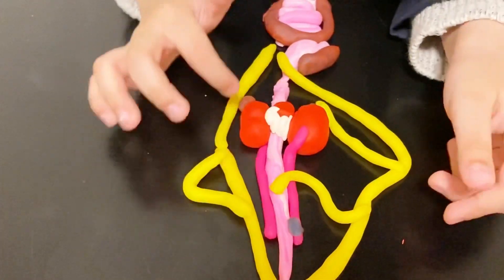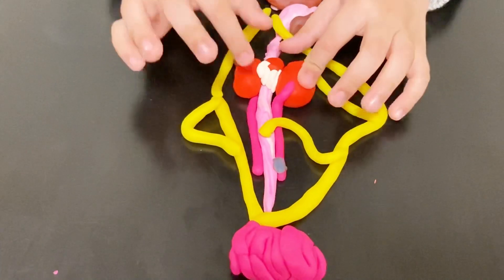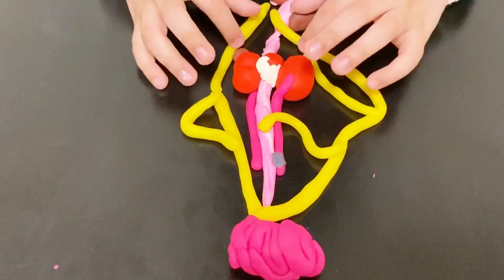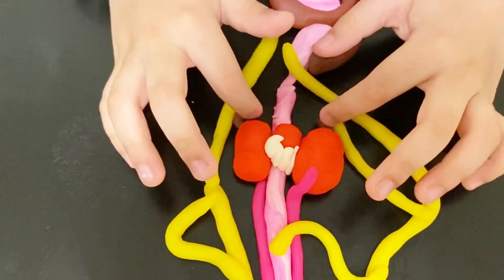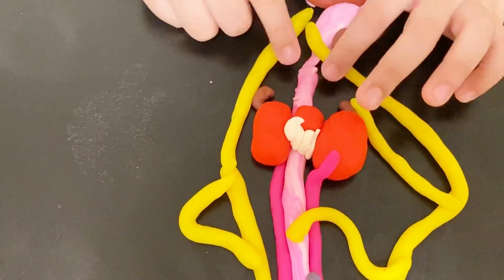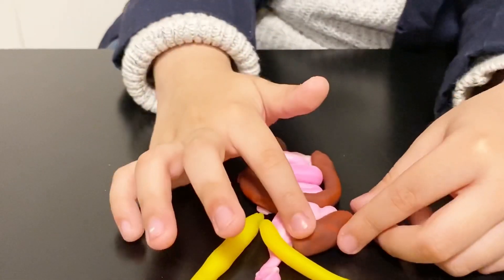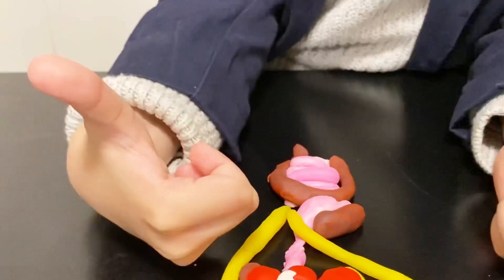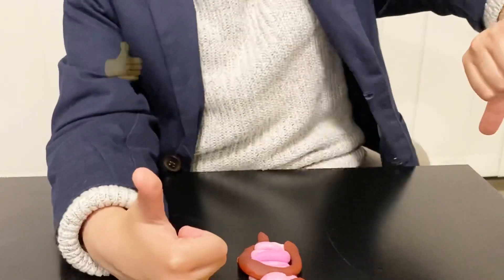This lung is smaller than the other one to give space to the heart. Two kidneys: the kidneys help take urine out, first taking the urine out and then sending it to the bladder, then out! The liver is smart and knows what's good for the body or bad for the body.